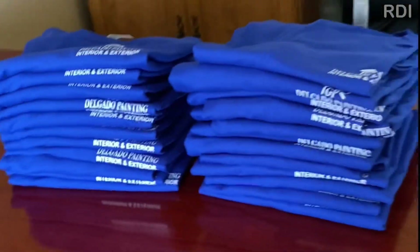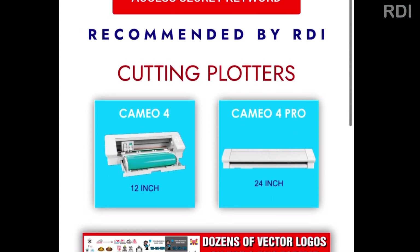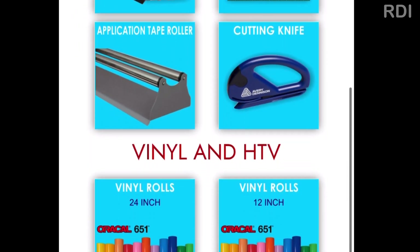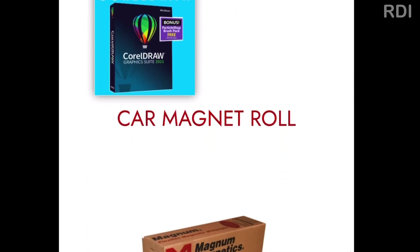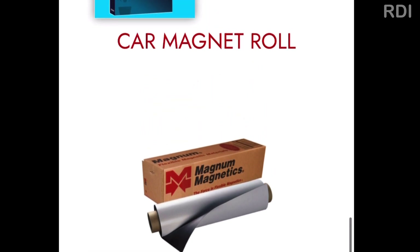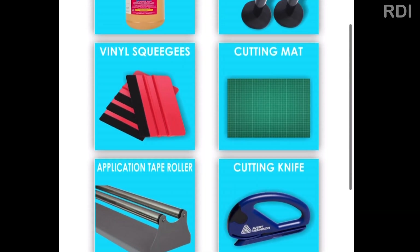By the way guys, we now have an online store, which will be in the first comment below if you want to check it out. We also have some vectorized logos in PDF and PNG if you'd like to support us — which you already are by watching this video — and you can get them for only five dollars. We really appreciate it.